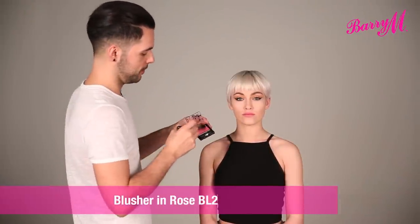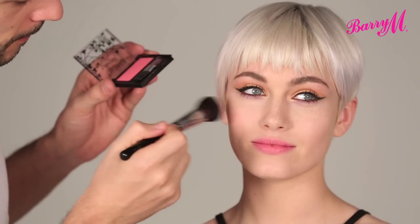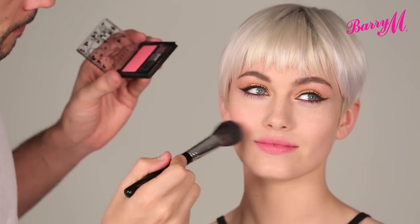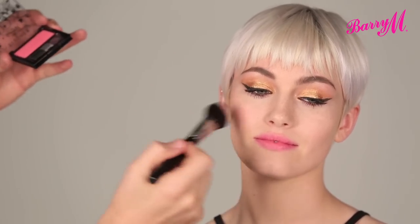On the cheeks, I'm going to use a little bit of blush in number 2. I'm just putting a small amount onto my brush. Make a smile, just starting at the apples, taking it up and over the cheekbone. Always start off really lightly, and you can always build it up if you want more.